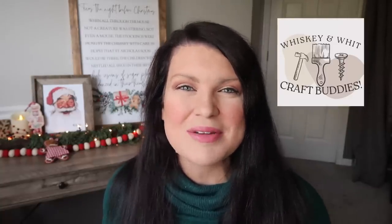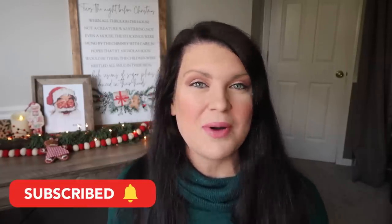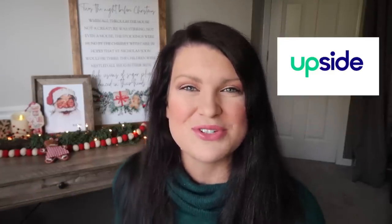This is Whiskey and Whit, my name is Whitney, and a huge shout out to my whiskey craft buddies who come back week after week to DIY with me. If you aren't already a craft buddy, just head down and hit subscribe so you won't miss any future Christmas DIYs or budget home decor videos. A huge thank you to Upside for sponsoring today's video, and let's get into the first dupe.